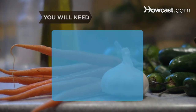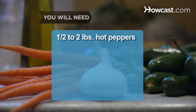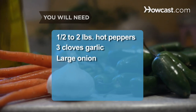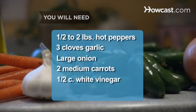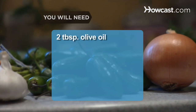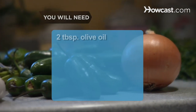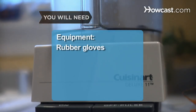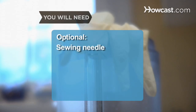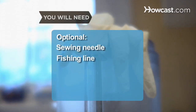You will need ½ lb to 2 lbs of hot peppers, 3 cloves of garlic, 1 large onion, 2 medium carrots, ½ cup of white vinegar, ¼ cup of lime juice, and 2 tablespoons of olive oil. Equipment: rubber gloves, a food processor, a sewing needle, and fishing line.